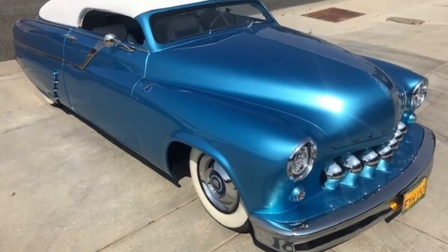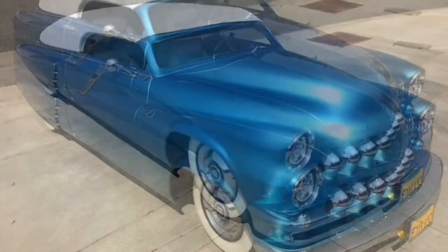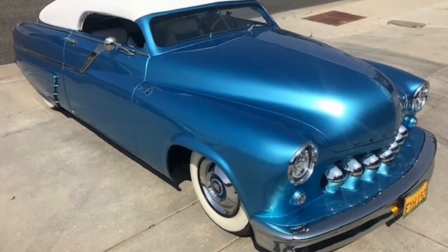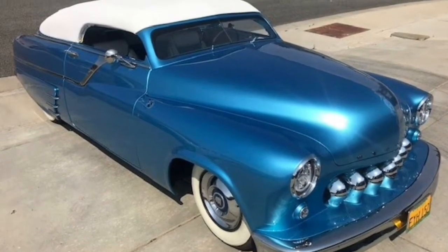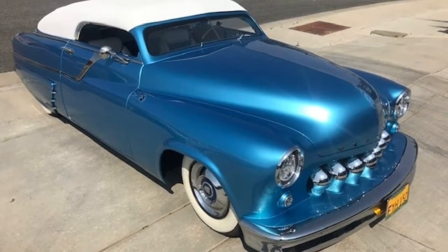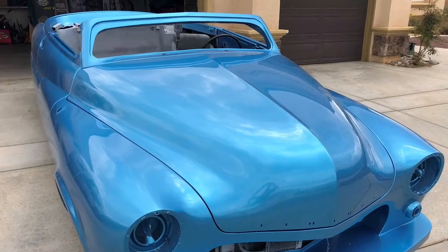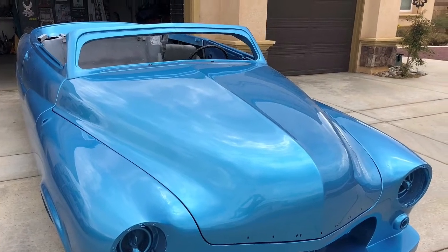Hey everyone, welcome back. It's Michael V with the final episode of my 1951 Mercury lead sled project. While the car was out at paint, I took all the parts and pieces and bumpers over to Leo at Superior Metal Polishing in Palmdale, California. His work is awesome. Here's the car back from paint.